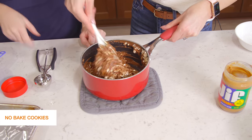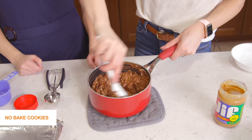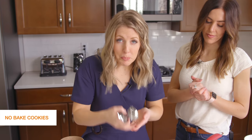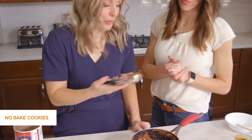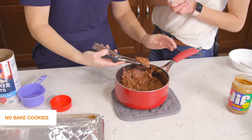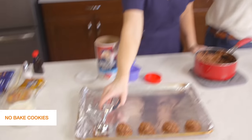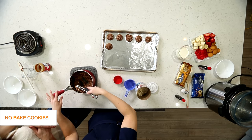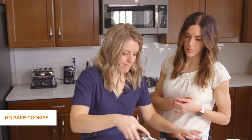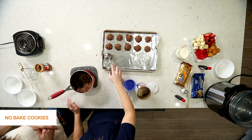You have to mix quickly and have your pan ready. We have a baking sheet lined with foil — you could also use wax paper or parchment. As soon as the oatmeal is coated, scoop them out. Growing up our mom would use a spoon and her finger, but your finger burns the whole time! Using a cookie scoop means all your cookies will be the same size and there's no burning fingers. The size of your scoop is the size your cookies will be. They set up at room temperature, but you can also refrigerate them for a few minutes, or eat them warm and gooey.